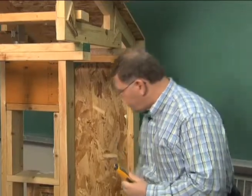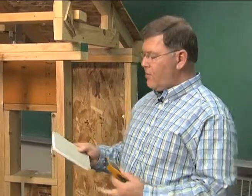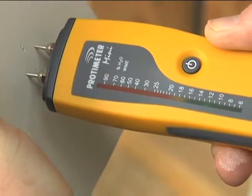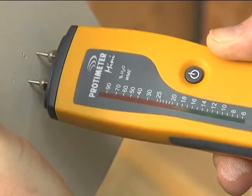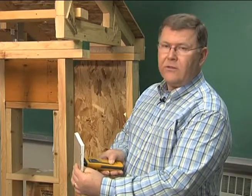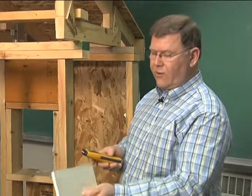This meter can also be used on other materials. For example, with a sheet of drywall or sheetrock, we push the probe in and it reads about 14% moisture. This is a relative reading — with wood we get an exact reading, such as 15% moisture, but with drywall we consider it a relative reading. At 14%, it falls within the green zone, indicating it is safe for use in construction. If it were in the red zone, that would indicate the material is wet.